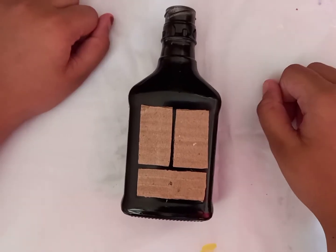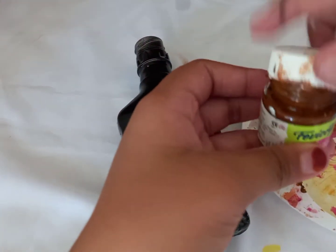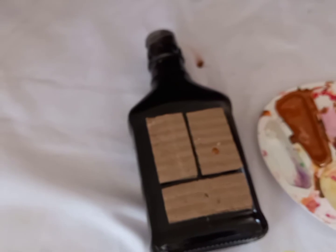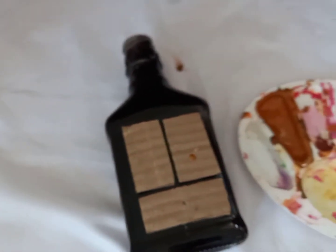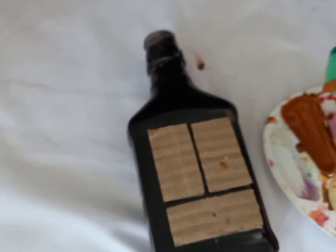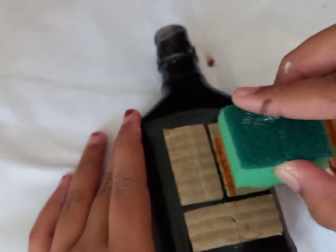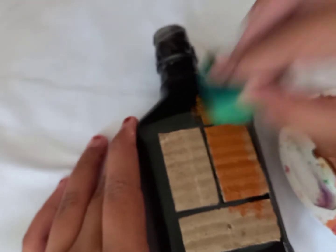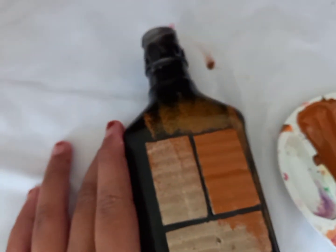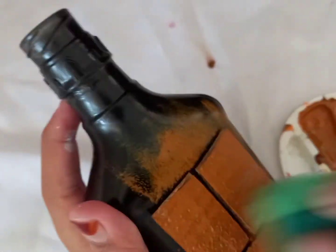I'm going to use a black spray paint. I am going to paint the brown color. I am going to mix the orange and white — I will use it and paint all colors. I painted it.